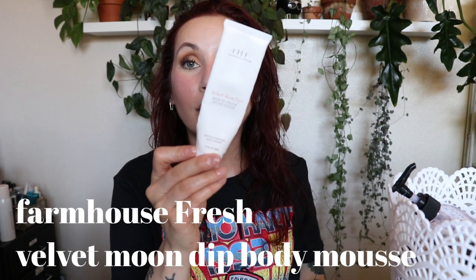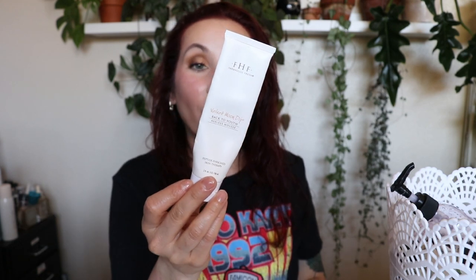This is from Farmhouse Fresh — the Velvet Moon Dip Back to Youth Ageless Mousse, a body moisturizer enriched with peptides. I got this in the Beauty Test Tube subscription box. This was one of the most luxurious creams I've ever used — whipped but still creamy, light and fluffy, with a beautiful formula. The vanilla scent is the best vanilla I've ever smelled — authentic but not perfumey. I ran out last night and I'm super sad. Would definitely buy this.